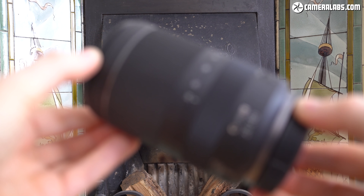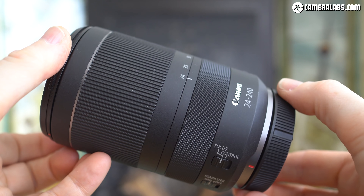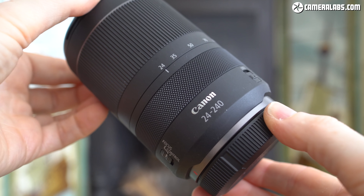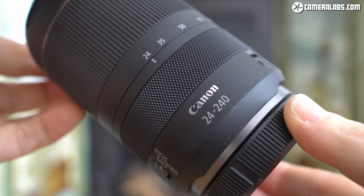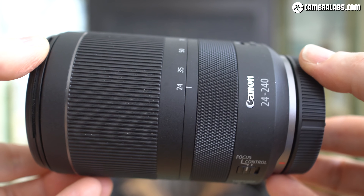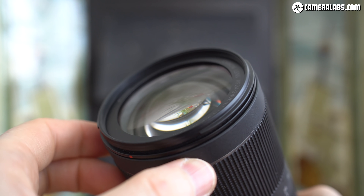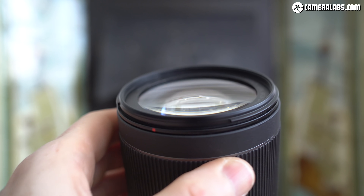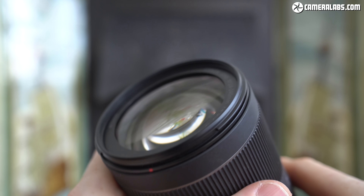Hi, I'm Gordon from CameraLabs and this is my full review of the Canon RF 24-240mm, a 10x super zoom lens for the full frame EOS R mirrorless system. Originally announced in mid-2019 and costing $899, it's one of the more affordable lenses in the catalogue, and not only the first native RF super zoom, but with a range that had no previous equivalent in Canon's EF DSLR lens catalogue.